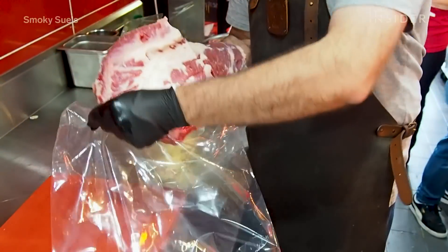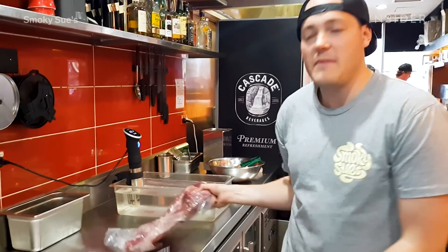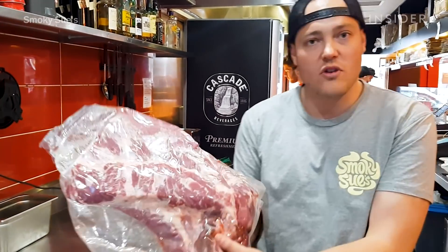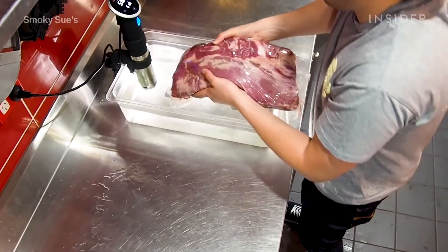We love the sous-vide process because of the way that it tenderizes the meat. We cook the meat for such a long time. We trim it well, into one of these bags, we vacuum seal it, then into the water bath it goes.